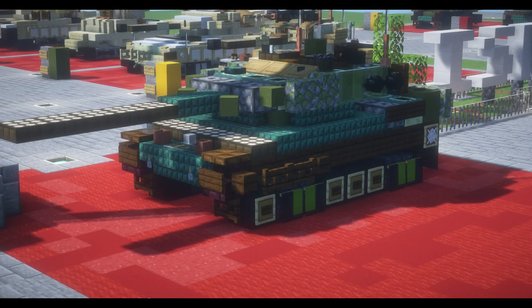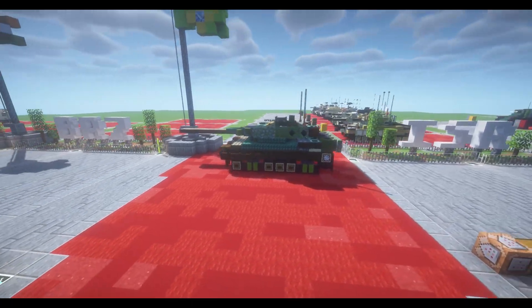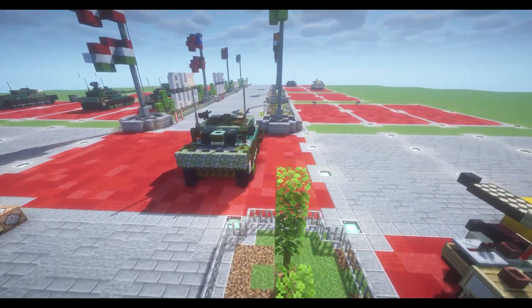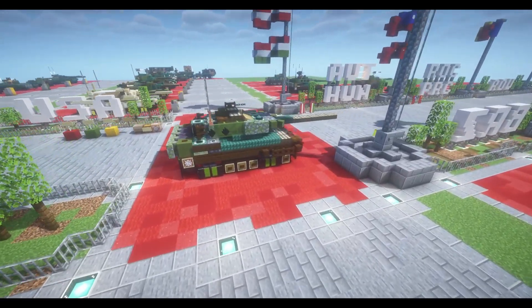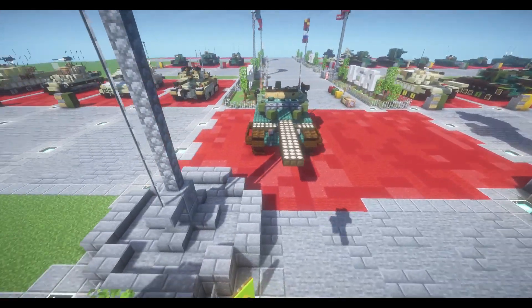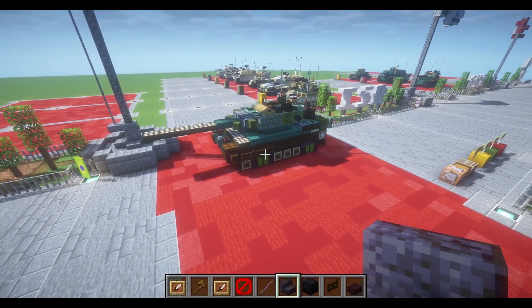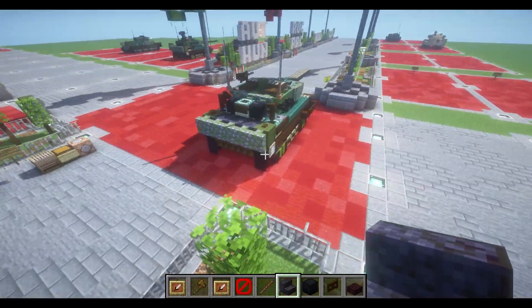Hello viewers, welcome to the channel and welcome to another Minecraft video. In today's tutorial we're going to be building the Leopard 2A6, which is an upgrade on the 2A5, which is in turn an upgrade on the 2A4, featuring heavier composite armor, add-on armor, more advanced fire control systems, and of course a longer barrel main gun. It's a pretty intimidating main battle tank in use in the German army today.